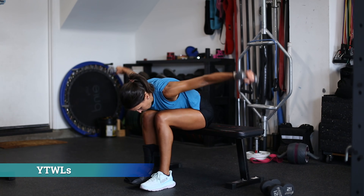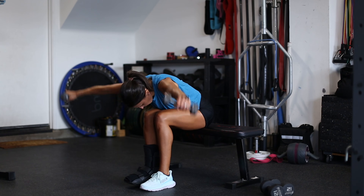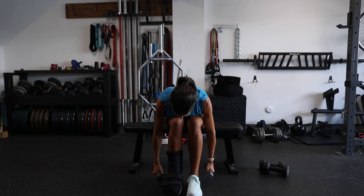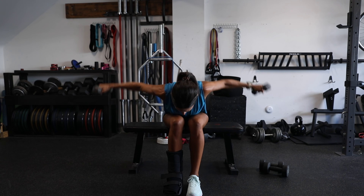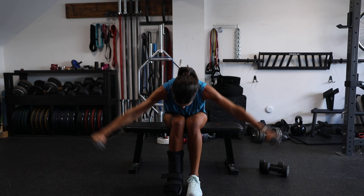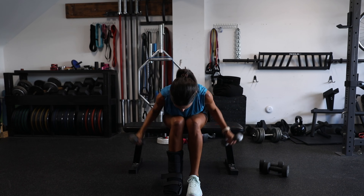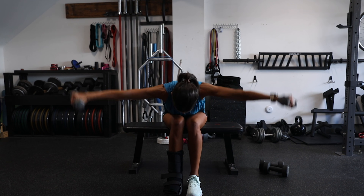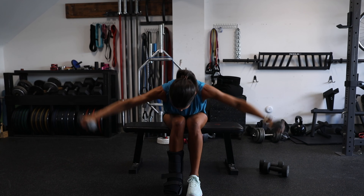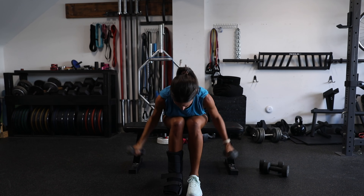Next we have dumbbell YTWLs, which are similar to reverse flies in that they work the lower traps and rhomboids, but this movement also helps strengthen the external rotator cuff muscles. You'll need to use a very light weight on these at first. You may notice that Lisa isn't quite able to get her arms up to horizontal on the W's and T's — she has some mobility restriction in her pec minor, so go very light at first.